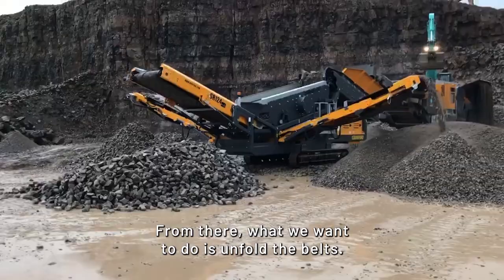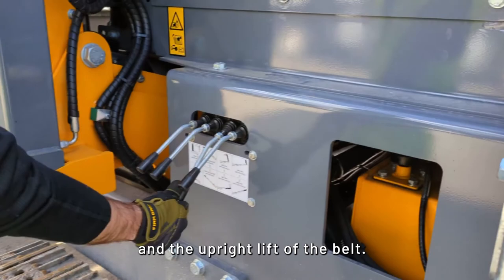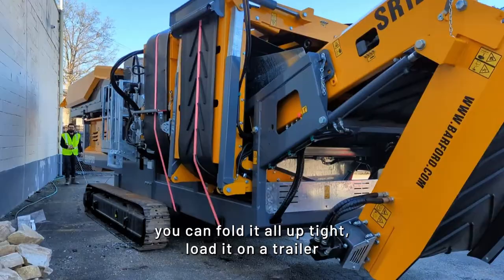From there, what we want to do is unfold the belt. In this case, we already have the belt unfolded, but let's show you where it is on the operation bar. You can control the extension and the upright lift of the belt. One of the great features of this machine is you can fold it all up tight, load it on a trailer, and take this machine anywhere you want.